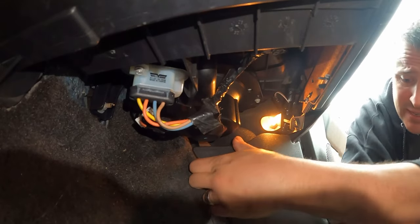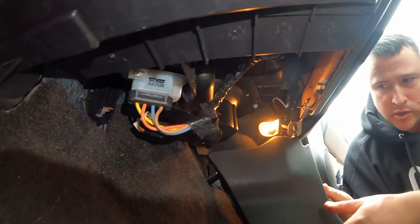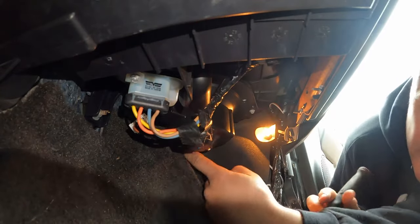It pops off just like this. Pop that off right there. To get that one in the back, grab yourself a swivel socket because it will be a pain in the butt — I promise you that.